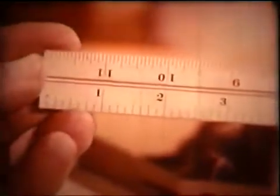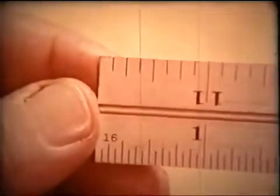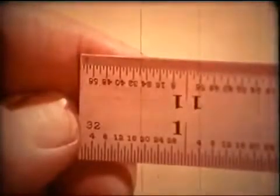On this side, eighths and sixteenths. And on the other side, thirty-seconds and sixty-fourths.